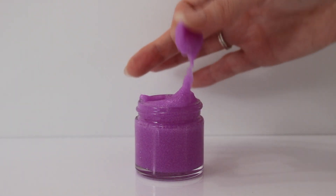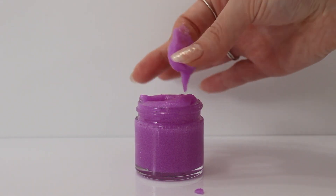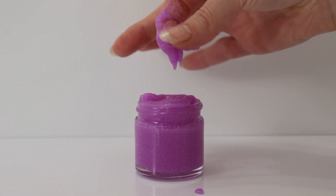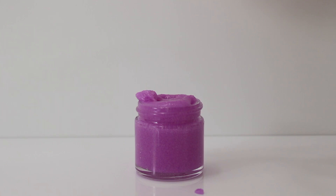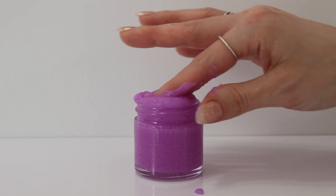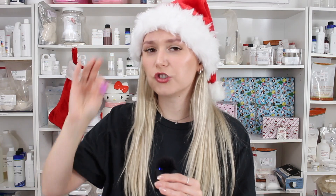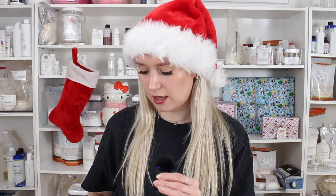I actually completely forgot to mention that this is an anti-aging lip scrub. I'm using an ingredient from Lotion Crafter that actually includes hyaluronic acid — I will link it down below. This is a great ingredient to use in any lip product that you want to make more for mature skin. It feels more of a gel and definitely not quite as thick. I just wanted to share another variation of a lip scrub with you guys.